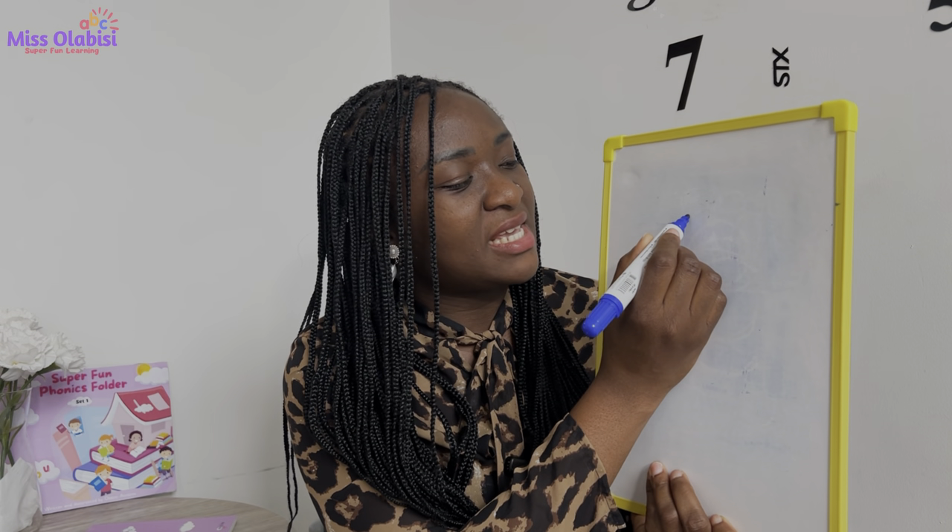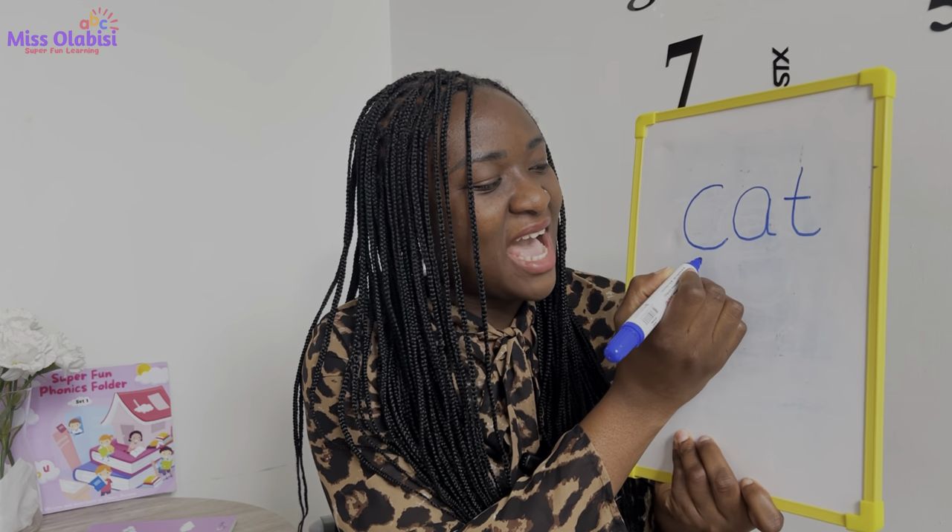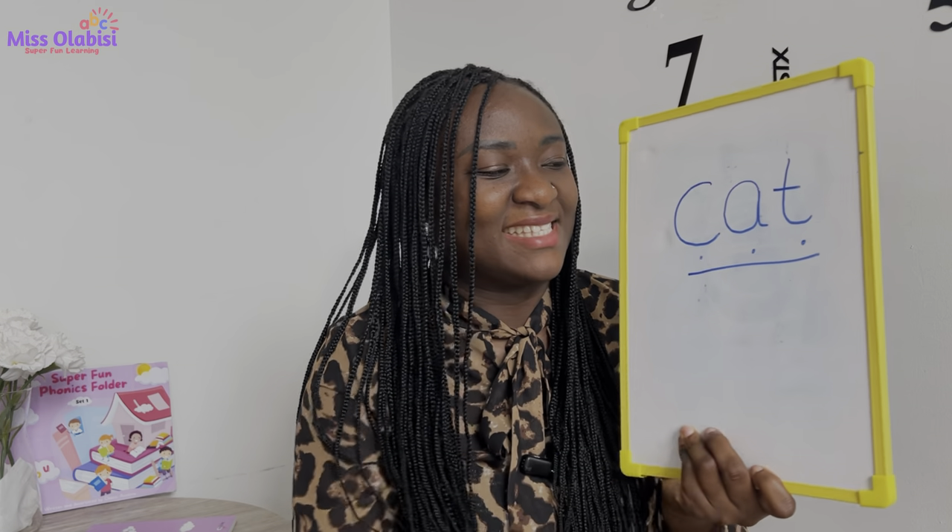Now let's do some writing. I would like us to write some words with the 'k' sound. The first word is cat. How many sounds are we hearing in that word? You guessed right — three sounds: k-a-t, cat. Go ahead and write it down. Okay, my turn: the word is cat, three sounds. The first is our sound for today, then a, then t. So we have k-a-t — cat! Nice, huh?